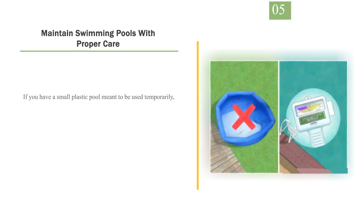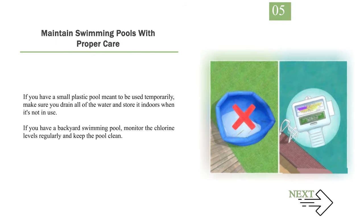Number 5: Maintain swimming pools with proper care. If you have a small plastic pool meant to be used temporarily, make sure you drain all of the water and store it indoors when it's not in use. If you have a backyard swimming pool, monitor the chlorine levels regularly and keep the pool clean.